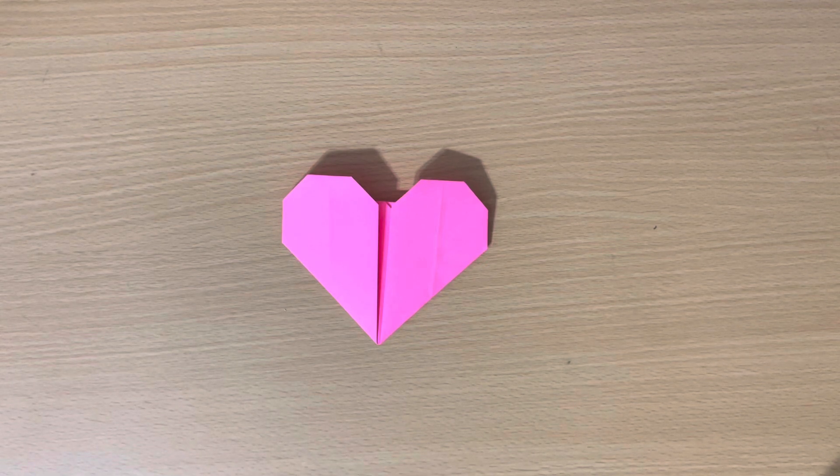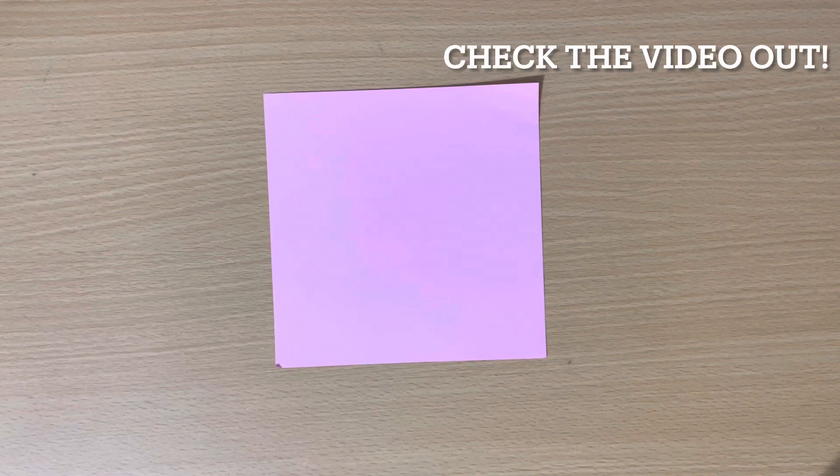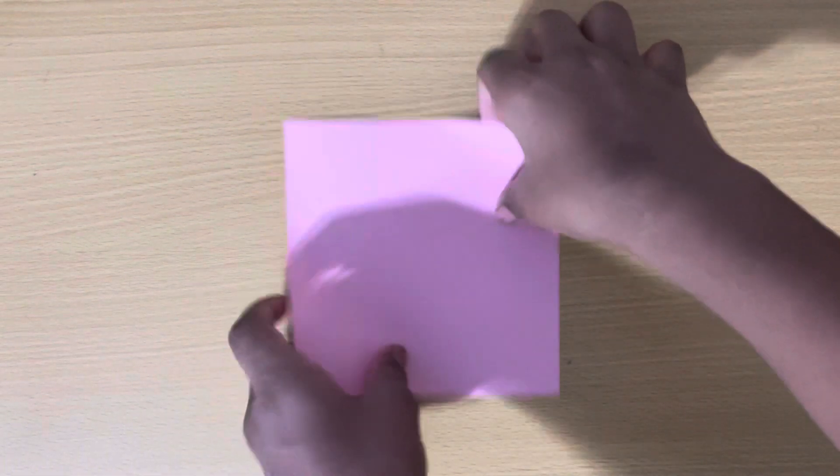Hello everyone, welcome to my channel! In this video I'm going to teach you how to make an origami paper heart that looks just like this. To start, you're going to need an origami piece of paper. I have a video on how to make origami paper, so you can check that out. Anyways, the first step is to fold your paper.